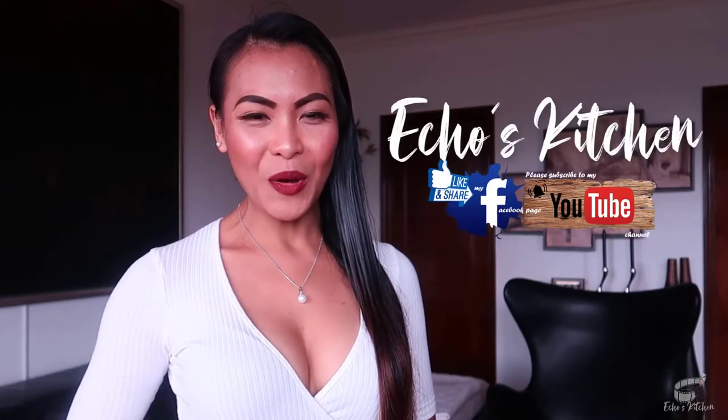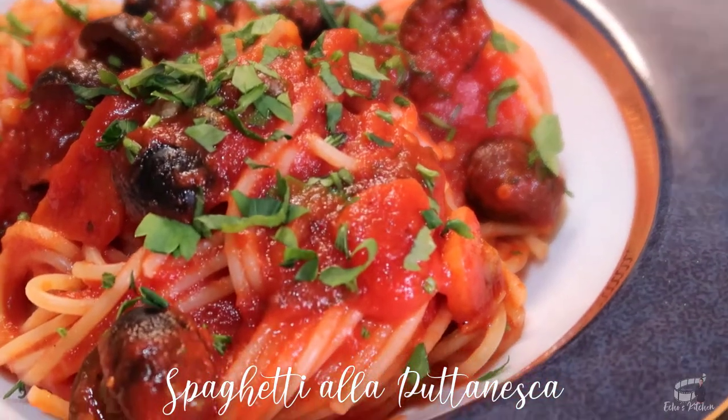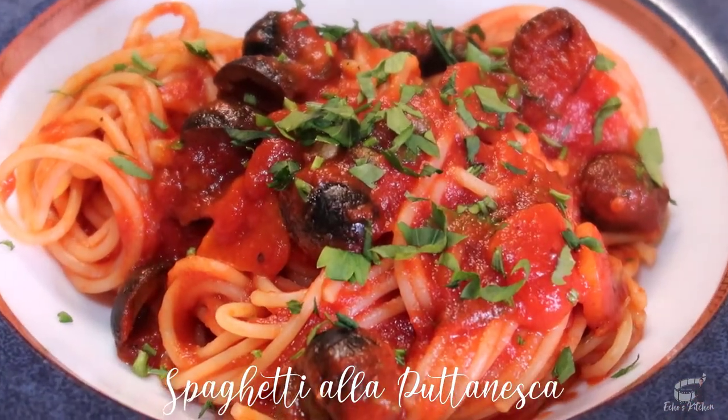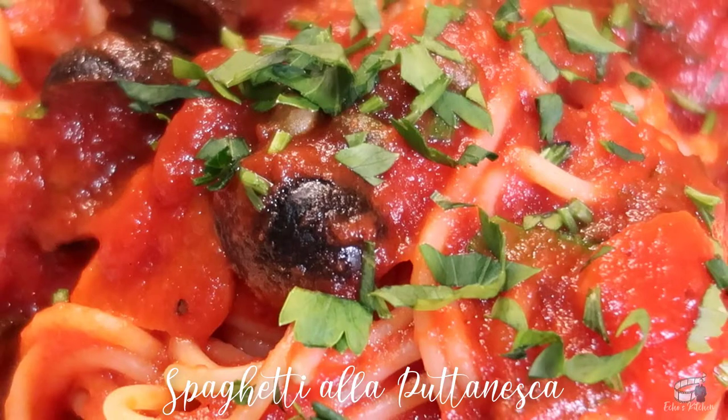Good morning, I'm Echo, and today I'm going to show you how to make Spaghetti Alla Puttanesca. Spaghetti Alla Puttanesca is an Italian pasta dish. This is my go-to recipe when I'm craving for a quick, tasty, and aromatic meal. I love this dish.